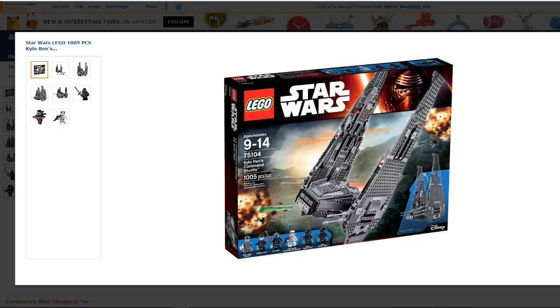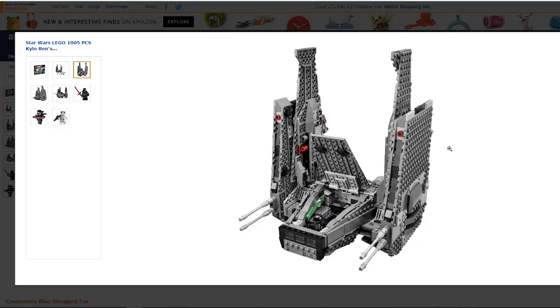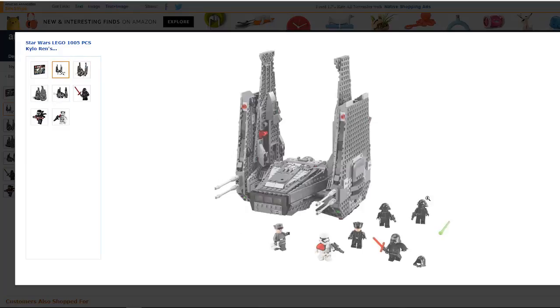This toy specifically makes our top 10 toys for Christmas 2016 list — check out that list in the description below. You'll find this Command Shuttle there as well as nine other really great gift ideas for Christmas. If you want to know more specifically about this toy, like an in-depth review, features, prices, or where you can get the best deal, check out our website — that's also linked in the description below.